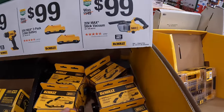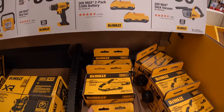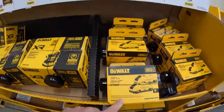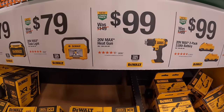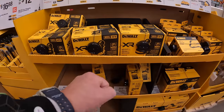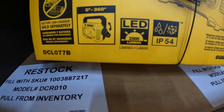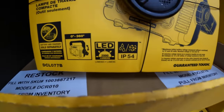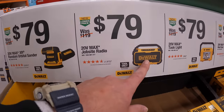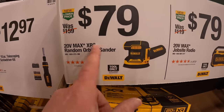$99 for the 20-volt max stick vacuum. $99 for the 2-pack of 3 amp-hour batteries with 21700 cells. $99 for their heat gun. $79 for their task light — 360 degrees, 2,000 lumens, IP54 rated. $79 for their job site radio. And $79 for the random orbital sander XR.